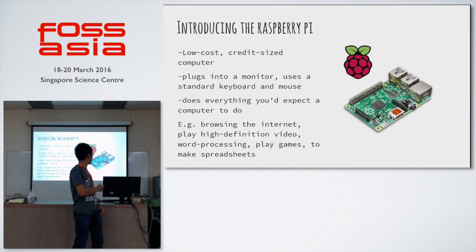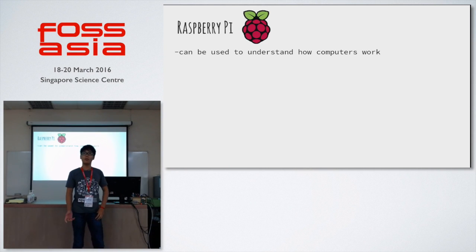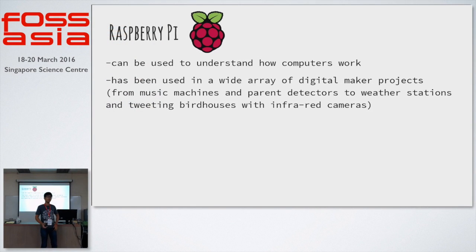What is interesting about this is that it can be used in certain maker projects, and it can be used for people to learn about how a computer system would work. It has this cool thing called GPIO pins, which is how I control the circuit here.